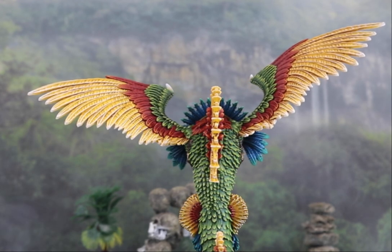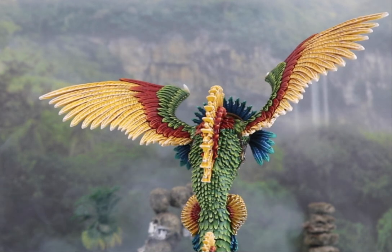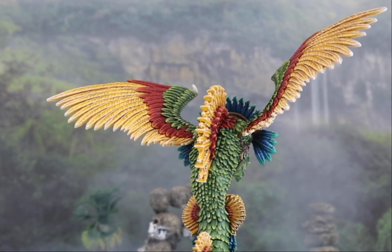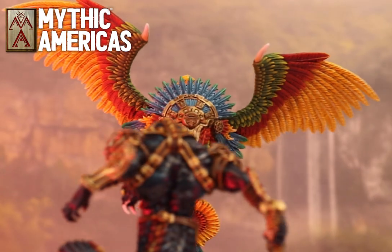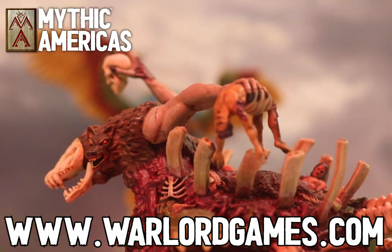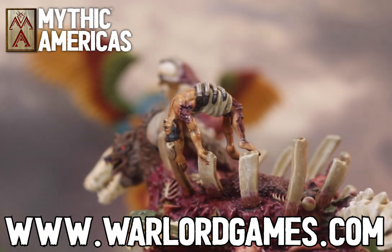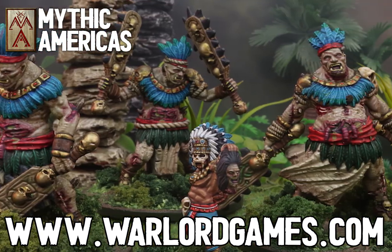Because I love painting bright and colourful models like this. Getting to do striking, vibrant schemes is fairly rare and this was a marvellous break from the norm. The Quetzalcoatl is a monstrosity for the Aztec faction in Mythic Americas. Check out the Aztecs list at www.warlordgames.com.